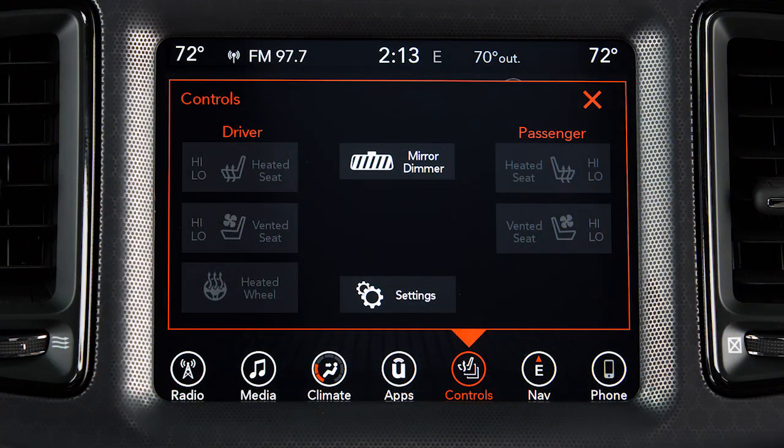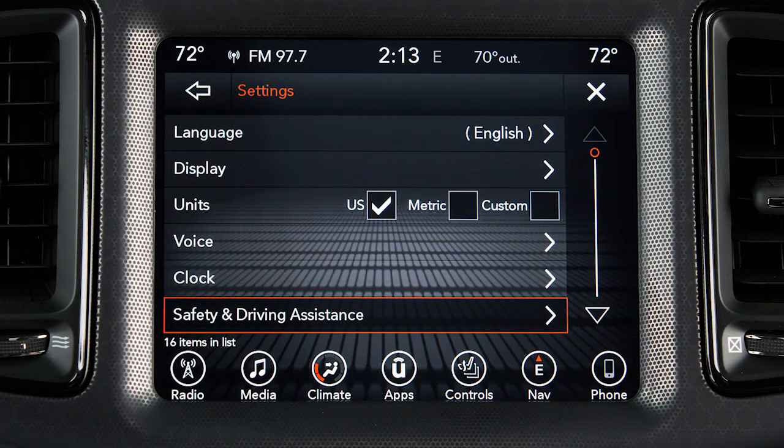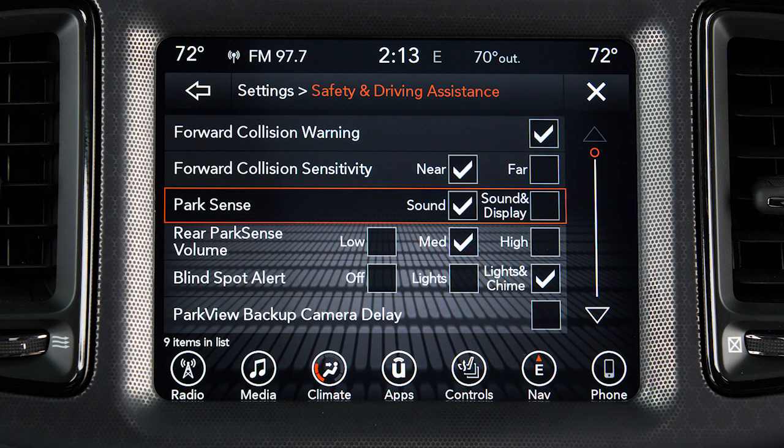To access the system via the touchscreen, from Settings, select Safety and Driving Assistance. From there, adjust ParkSense to your personal preferences.